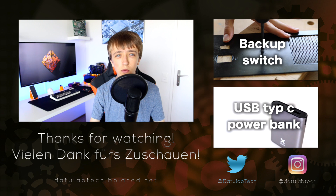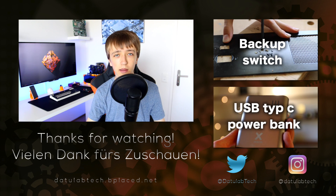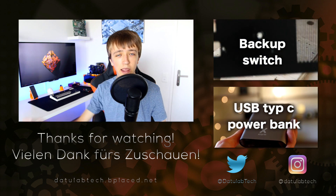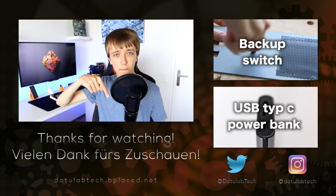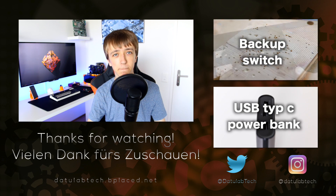I hope you now know a bit more about hackintosh and whether you might want to try it. Thanks for watching — if you enjoyed the video, please leave a like down below and also consider subscribing. I also have social media accounts linked down in the description. Thanks for watching, and until next time!